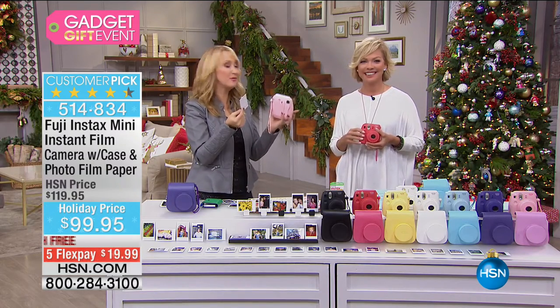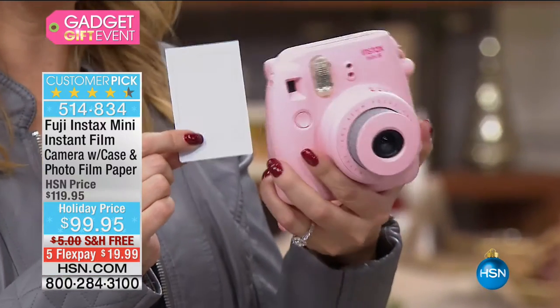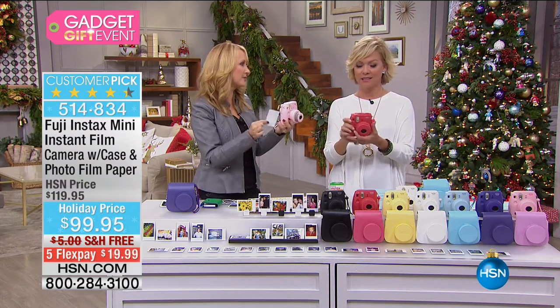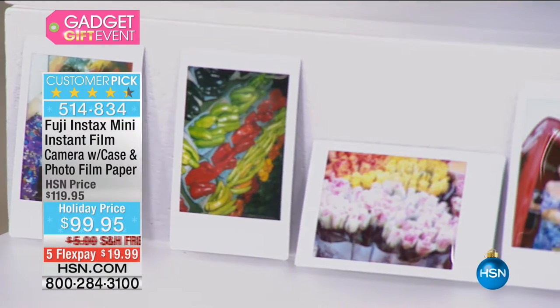I actually went to a baby shower — Suzanne Runyon and I ran around with the Fuji Instax taking pictures of all the mothers attending. We did a great little book where we put the pictures in and all the moms wrote their motherly advice for the new mom. That was a great gift to give.